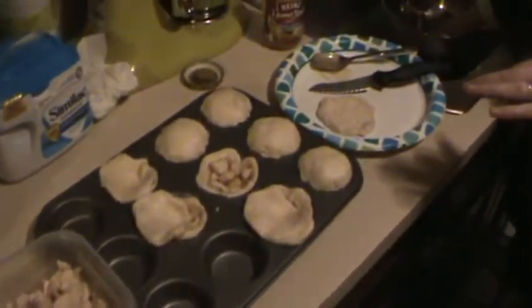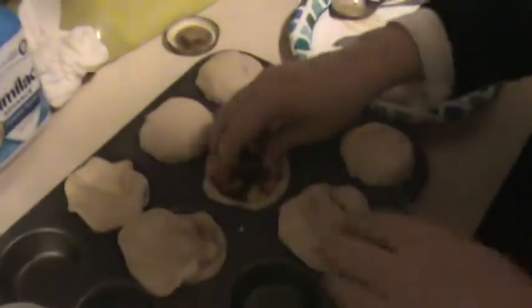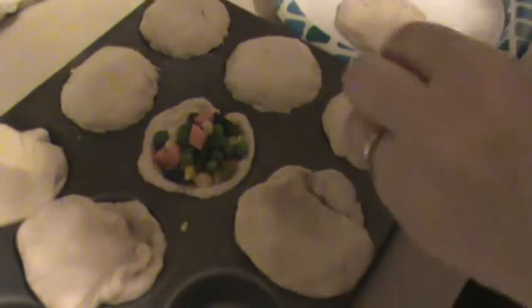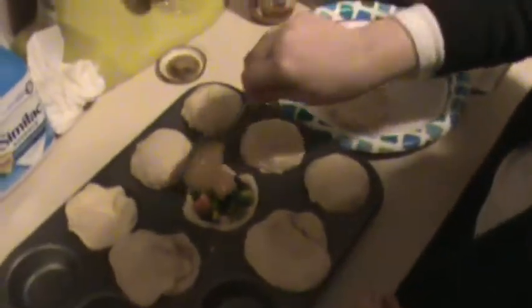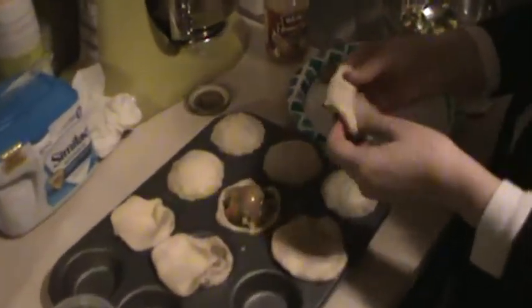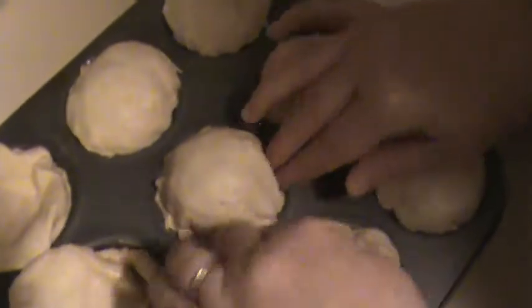Once you have enough chicken there, grab like a handful of mixed vegetables — this is from a frozen mixed vegetable package — and put enough in there so it's kind of mounded a little bit. Then just add a little bit more gravy on top, and take the top half of that biscuit and lay it over, squeezing it in like this, so it's kind of like a mound.